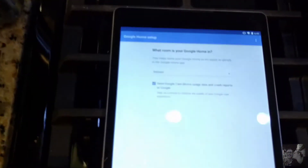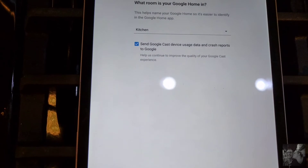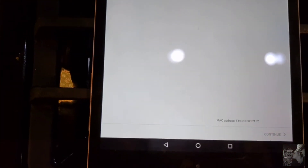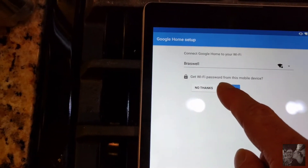The biggest caveat is it only really recognizes one person — one Gmail account, which means one home address, one work address. So if I'm standing in my kitchen and I ask Google Home what my travel time to work is, it's okay for me. But if my wife Paige asks the same thing, it's going to give her my results. I'm hoping that's going to be addressed in a future release.